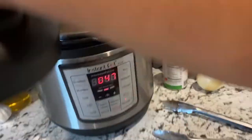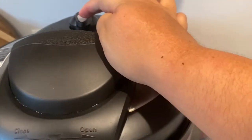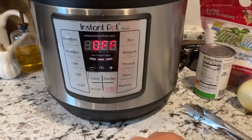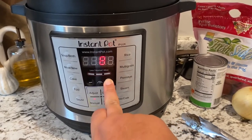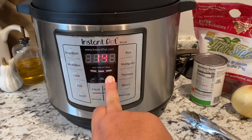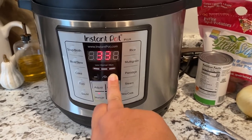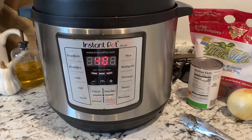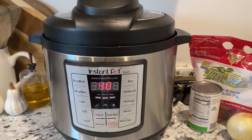So I'm going to put this on seal, then go to manual and pressure cook it for about 40 minutes because I want it really tender. Me and Jonathan are still outside exercising, so I'm just going to pressure cook it on high for 40 minutes and then come back and show you the rest.